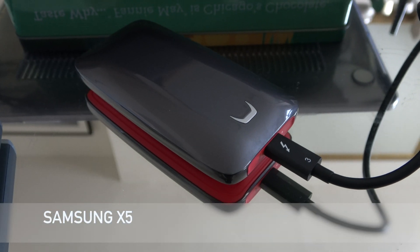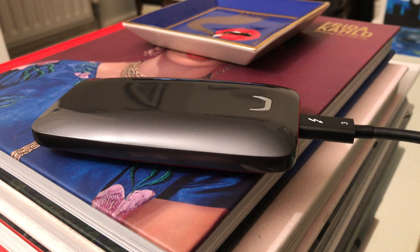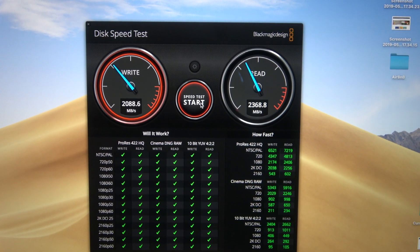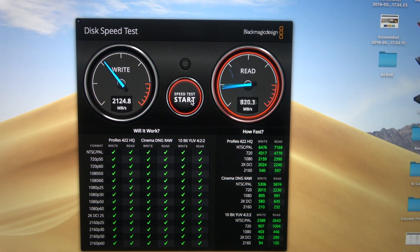With the Samsung X5, the only true Thunderbolt 3 drive here, it will only work if your laptop has Thunderbolt 3 — otherwise it won't even mount — and you can only use a Thunderbolt 3 cable. The write speeds are around 2100 MB/s and the read speeds are around 2350 MB/s.